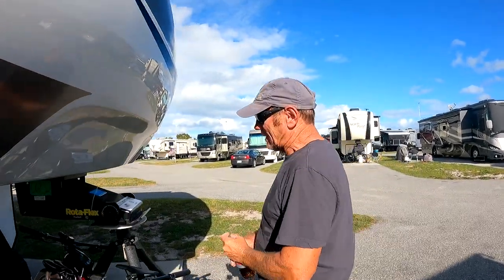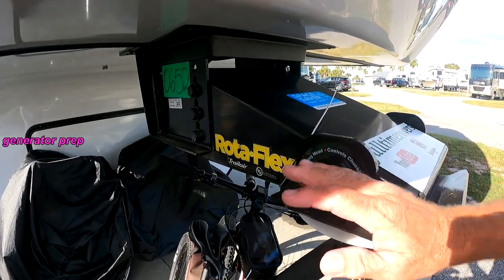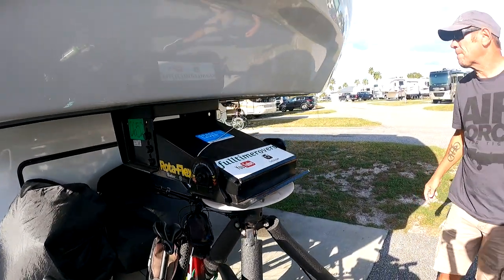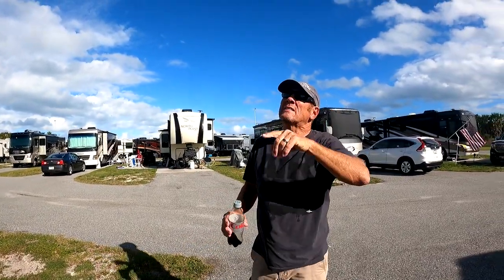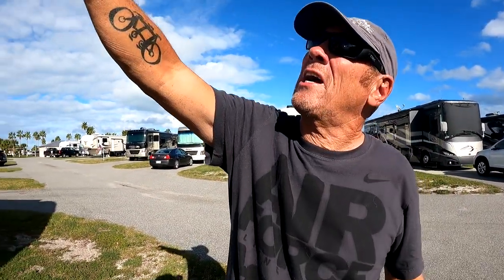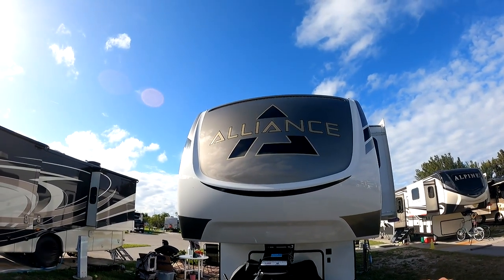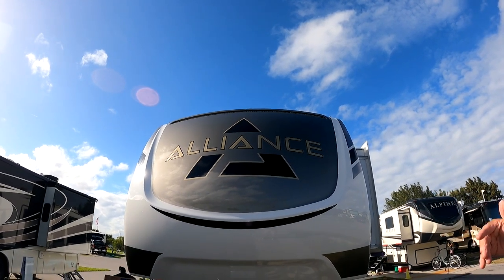It's got the Garvin rotoflex kingpin, which gives it a little extra smooth ride. You can see here it says Alliance. We've got docking lights up there at the top — which is kind of nice, though I have the button here for them. The docking lights up there don't do a whole lot, but they give you a little light.